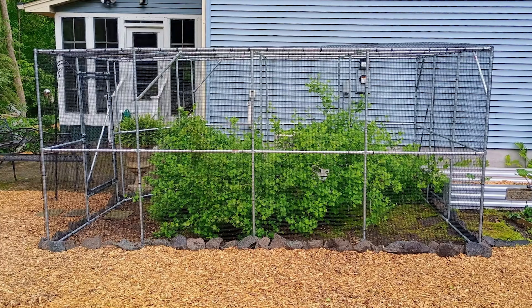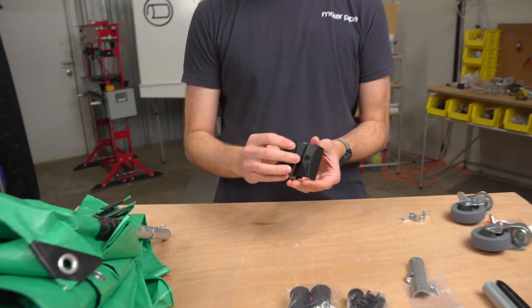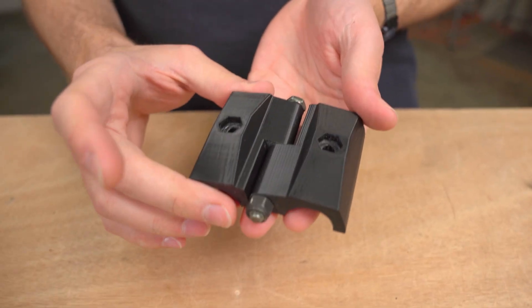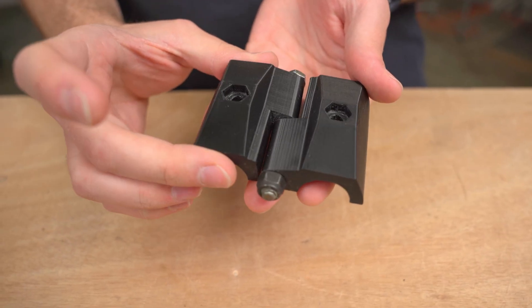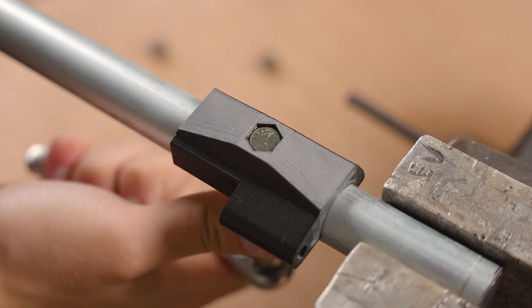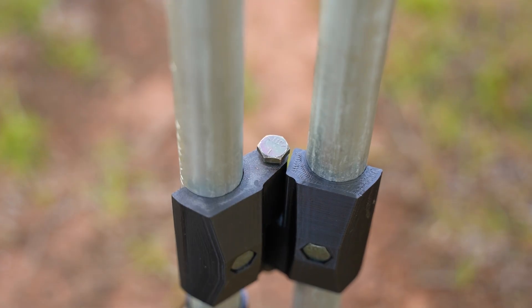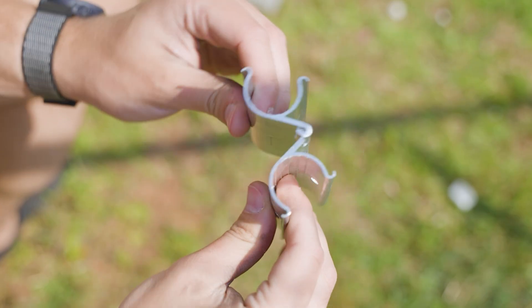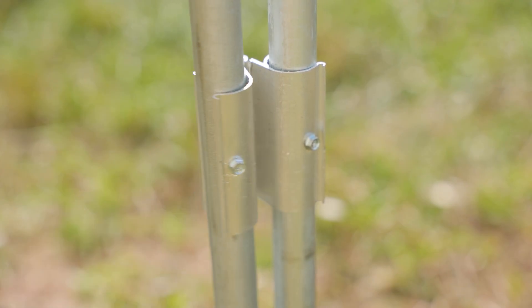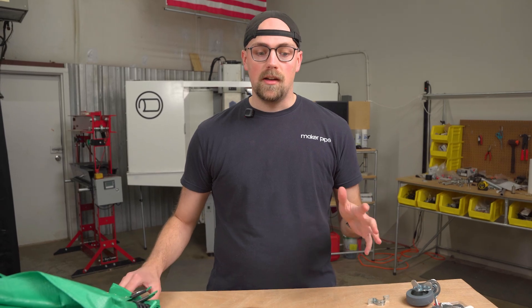Another common problem, maybe when building an enclosure, is that you might need to hinge EMT conduit and make a gate. There are a few solutions for hinges. One that a customer manufactures is 3D printed, mounts to EMT conduit, you drill through it and add hardware to create gates. There's also an aluminum PVC snap-on hinge we talk about on the channel that installs with just self-drilling screws — another great option for adding gates and doors to your builds.